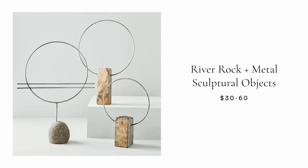In the past for my DIYing Your DM series, I've been sent these river rock and metal sculptural objects from West Elm and never quite knew how to tackle this project. But today I had the tools and supplies, so we are going to be creating these sculptural objects for a fraction of the price. They range from $30 to $60, but they're actually pretty simple to recreate.